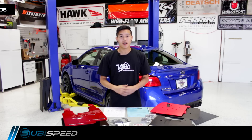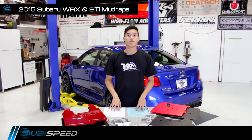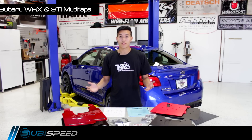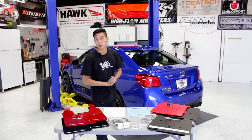Hey guys, Kevin from SubiSpeed. I know winter is right around the corner so I thought I'd throw out a comparison video for you guys on the different options for mud flaps for the 2015 WRX or STI, so you can protect that precious Subaru paint.